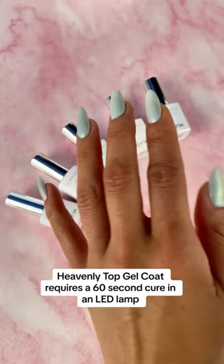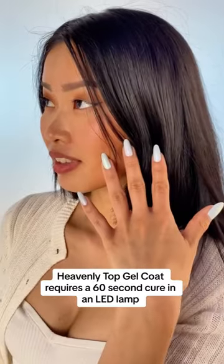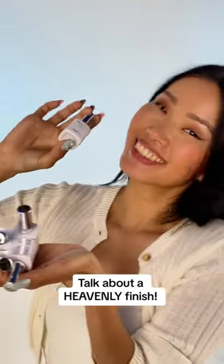Don't forget! Heavenly Top Gel Coat requires a 60-second curing under an LED lamp. Talk about a heavenly finish!